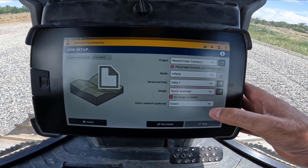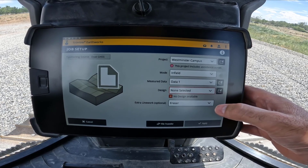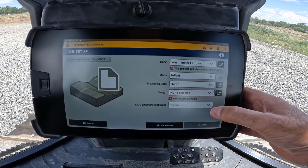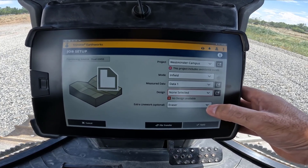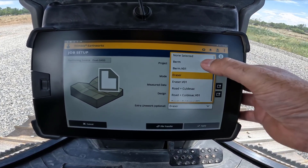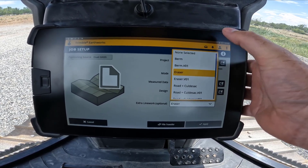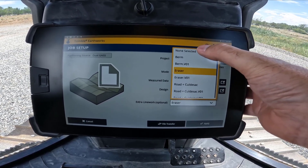It gives me the option to select linework on the display from a design, which you can do if you've got a project already going with designs in it. But in this case we don't want any linework, so we're going to set linework from designs to none.